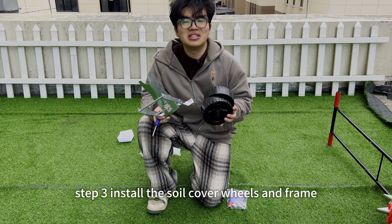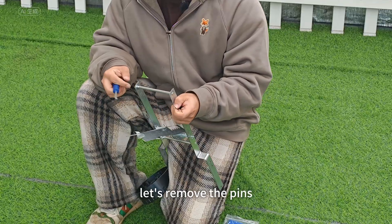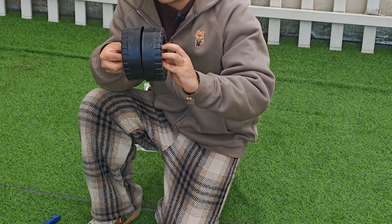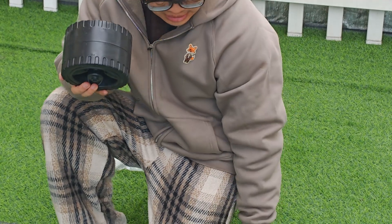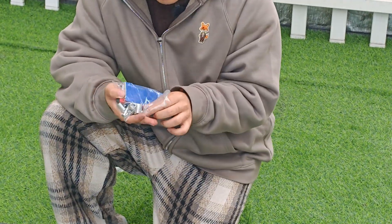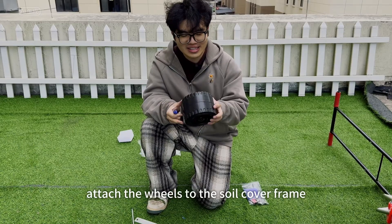Step 3: Install the soil cover wheels and frame. First, locate the holes on the soil cover frame and remove the pins. Then assemble the wheels by aligning the two parts until the holes match. Use the screws from your toolkit to secure the wheels, then attach the wheels to the soil cover frame.